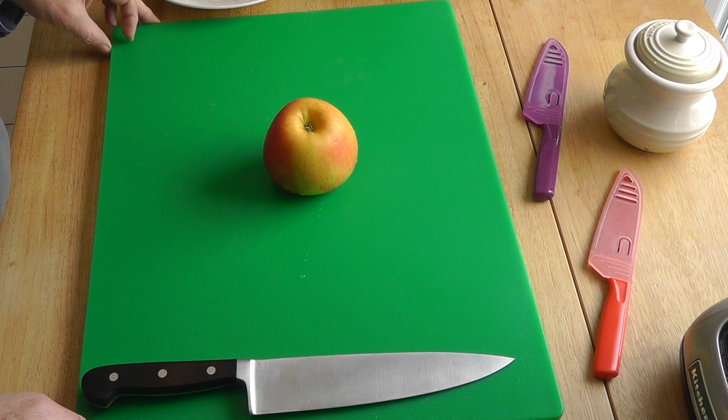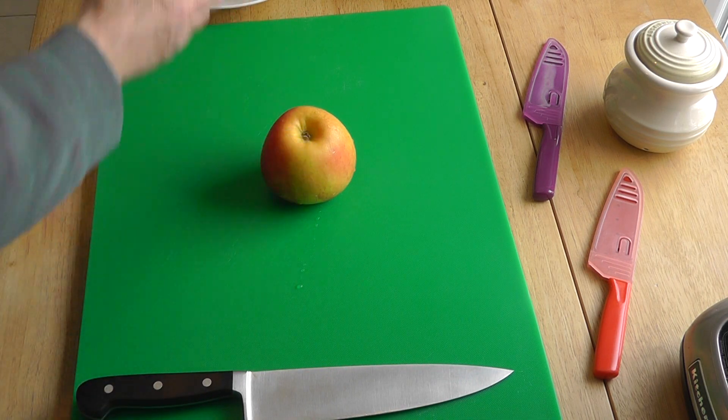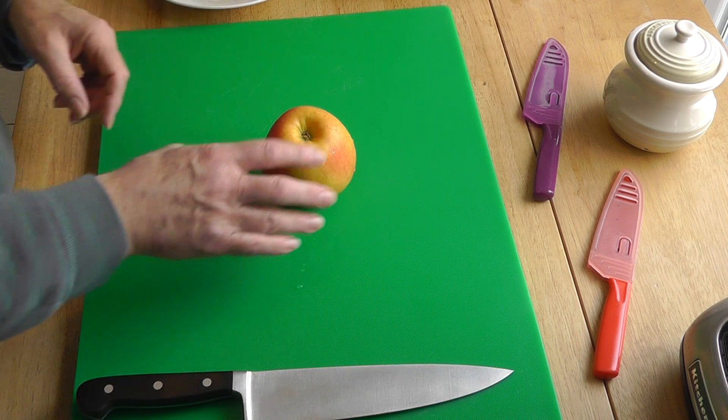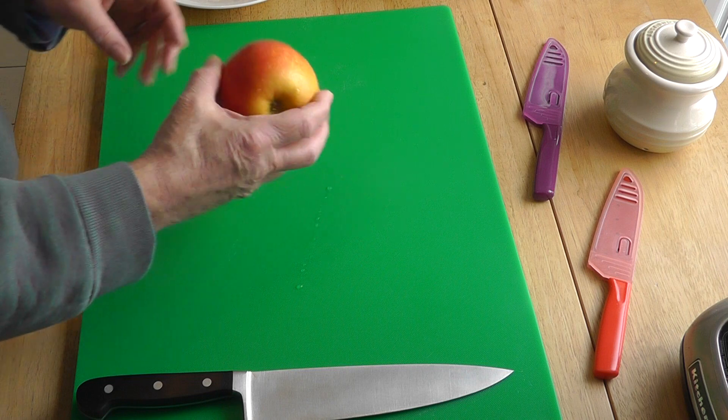We're going to chop up an apple today for breakfast, just to put it on the cereal. The thing about an apple is it's got a core, so you've got to deal with that.